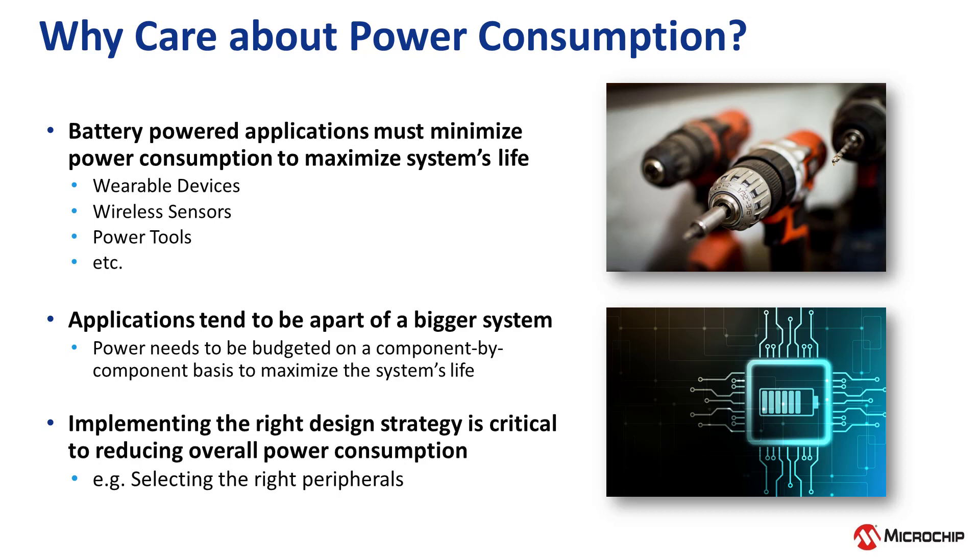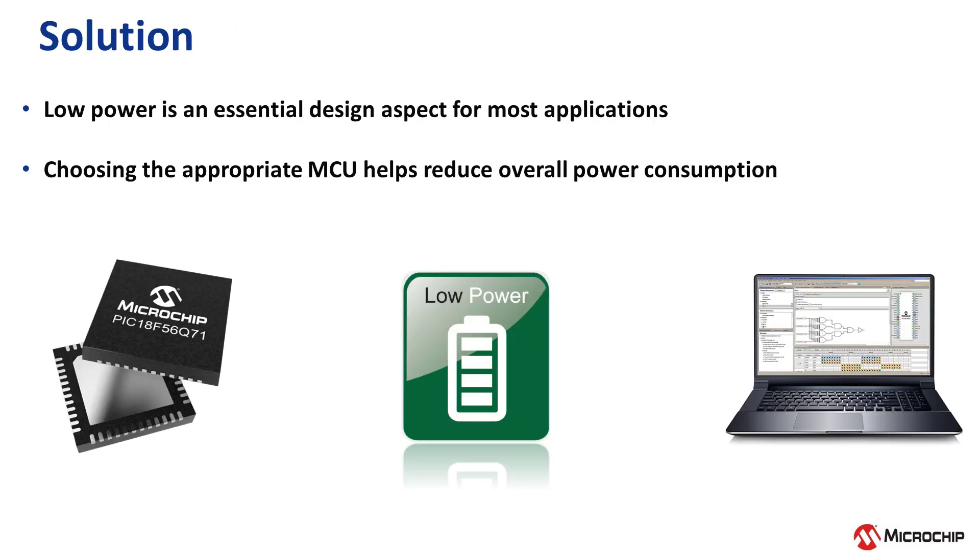A key step in developing your embedded system is to implement the right design strategy, such as selecting the right peripherals to be used in the microcontroller. Due to the widespread use of microcontrollers in portable and space-constrained applications, low power is an essential design aspect, so choosing the right microcontroller to incorporate into your design is a key factor.